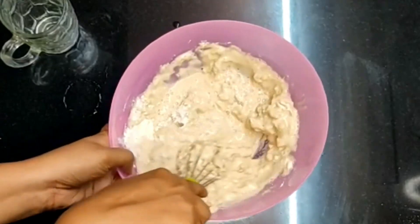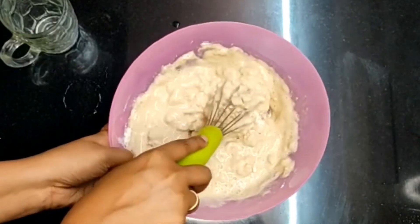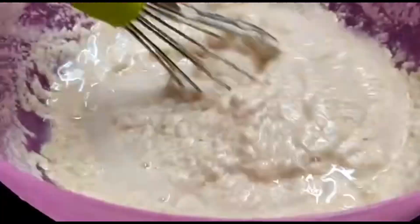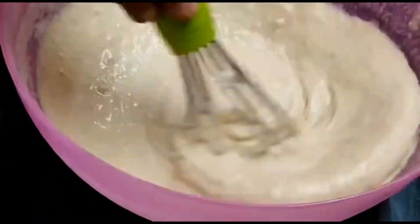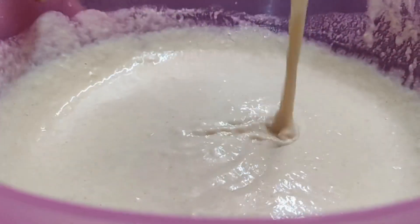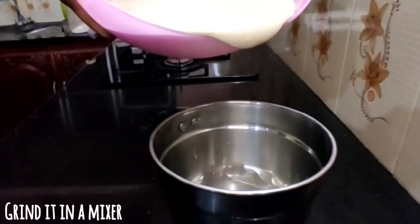We will add a little bit of koresh. We will add a mix in the jar.